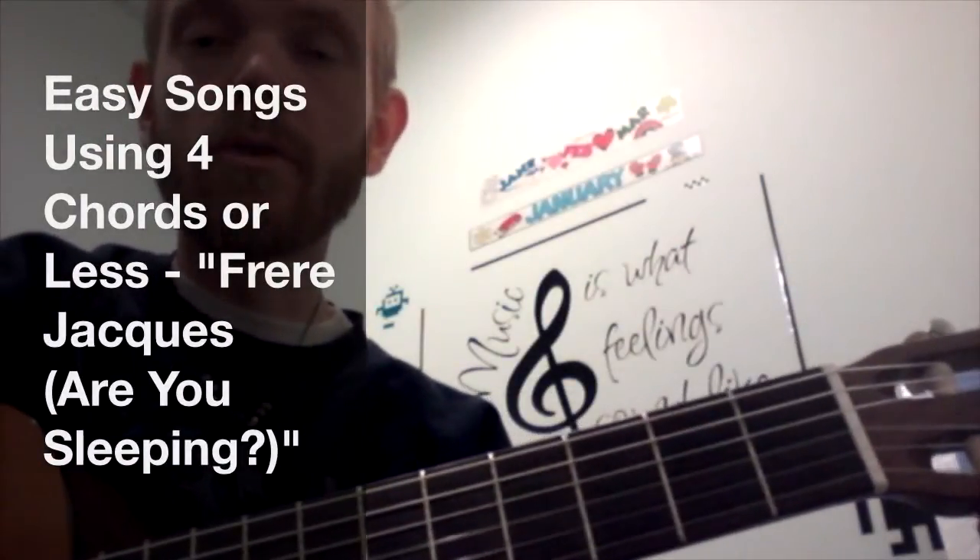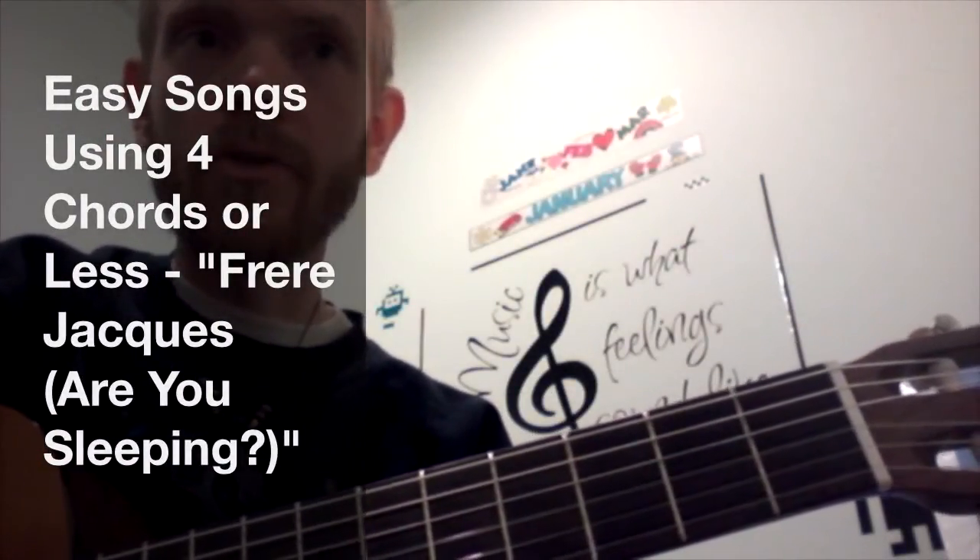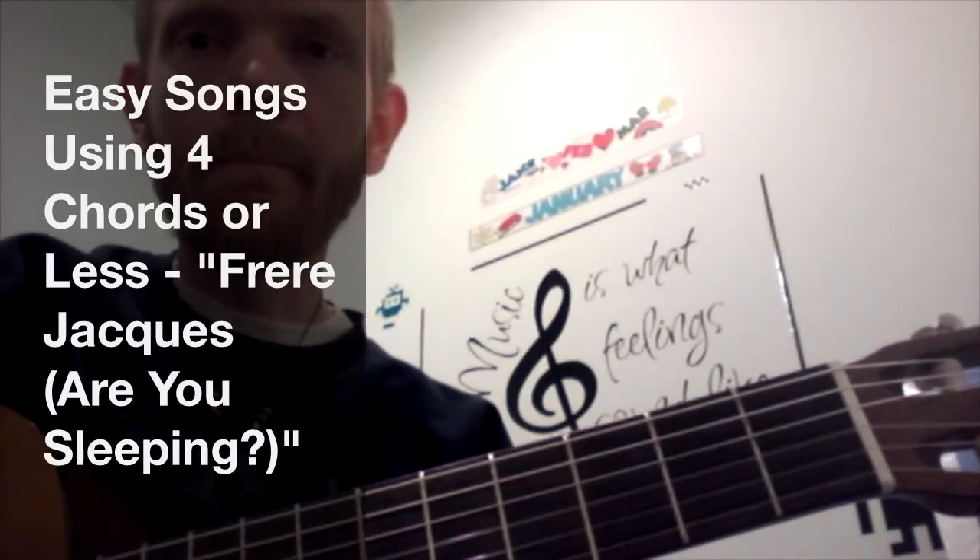Hi, and welcome to Easy Songs using 4 chords or less. In this video I want to show you how to play Frère Jacques, or the English title, which is Are You Sleeping?